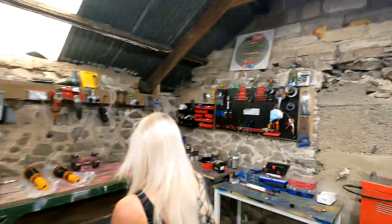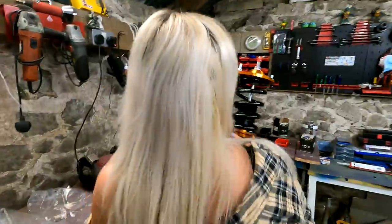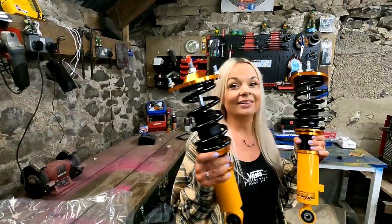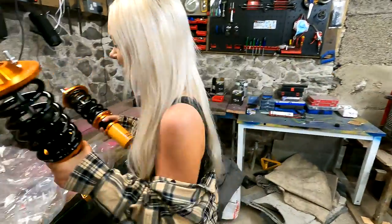Show them your coilovers, get your coilovers out! We could just do one at a time if you want — just one at a time, we'll be fine.